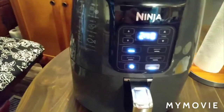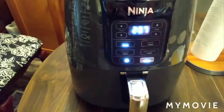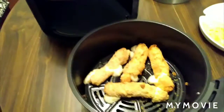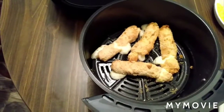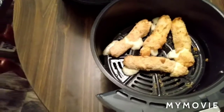Two minutes and 40 seconds left and I think we should go ahead and check them, so we're going to put it on pause again. Wow, they are done for sure. So about seven and a half minutes — just a little over — and they are well done. I'm going to turn the power off here.